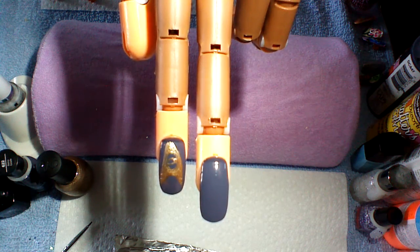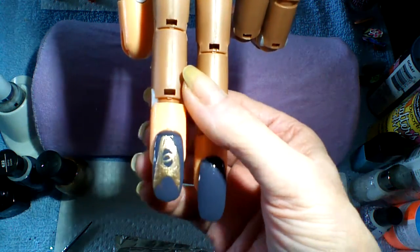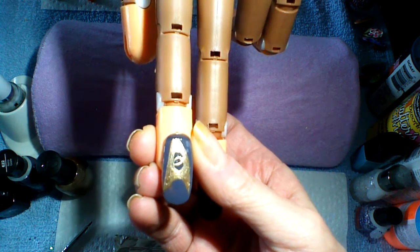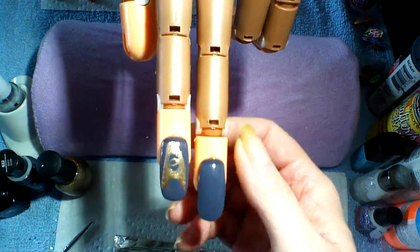Good morning from Cameron and Nailed It Good. Today, as promised, we're going to do Leonard McCoy's pen. I hope you enjoy.